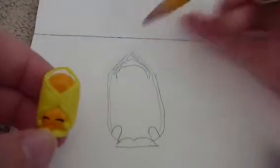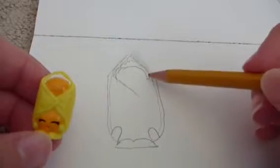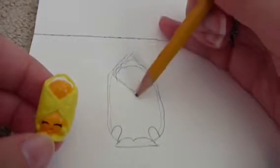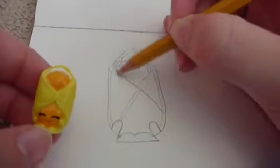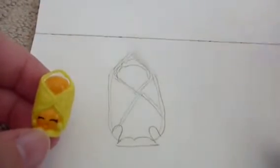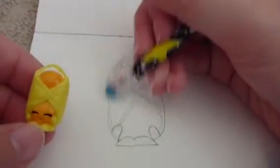Now comes the tricky part — you want to do a triangle that goes out like this, and then do another outline of it, and erase this line over here and this line over here.